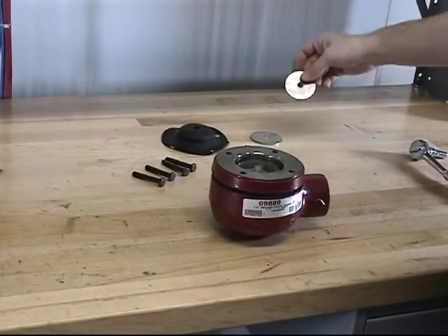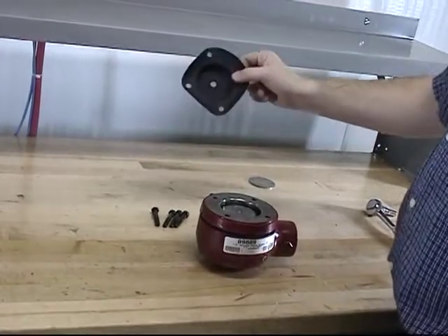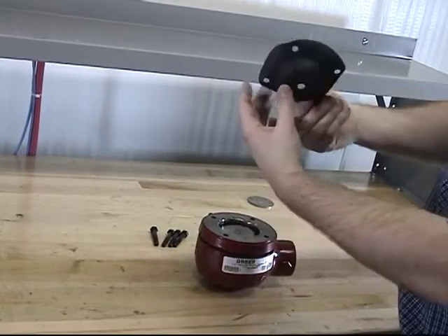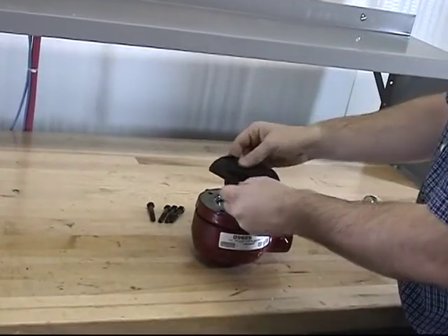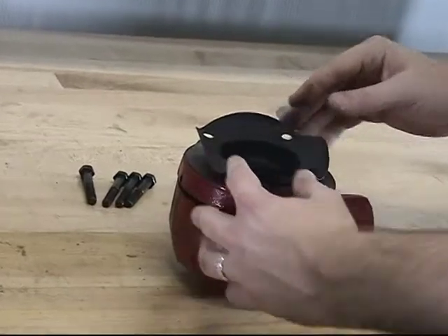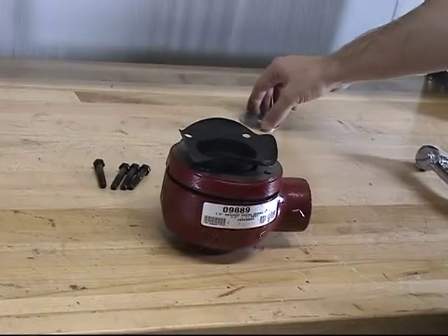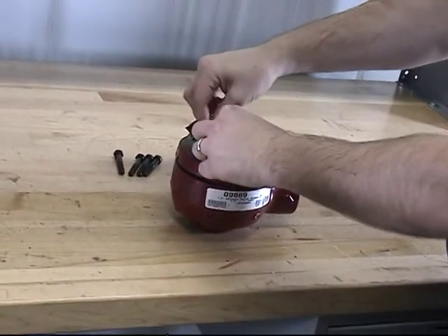Now the top end plate can be installed onto the new piston. At this point, we can install the new upper diaphragm onto the new piston. Verify that the fabric edge is facing down towards the piston and line up the holes of the upper diaphragm with the spacer. Install the new clamp plate onto the upper diaphragm.